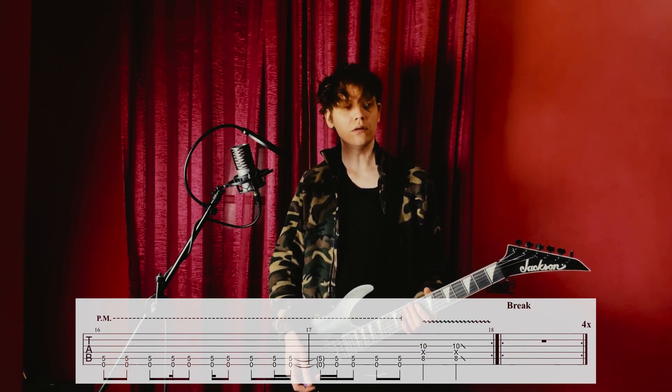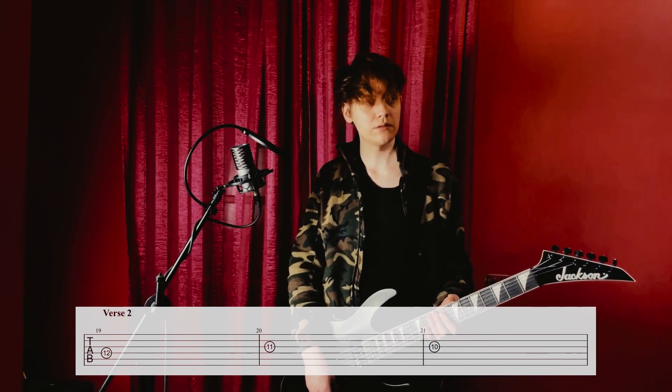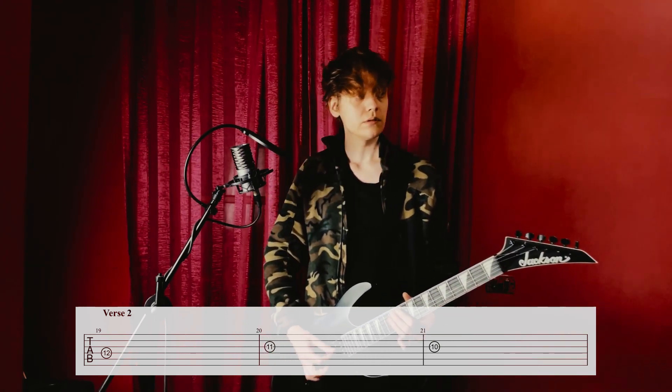Then we have a break of four measures. Then there's a faint guitar playing these notes throughout the second verse and the second bridge. It's got some very hard reverb and/or delay on it. I'll play it without effect — so it goes...